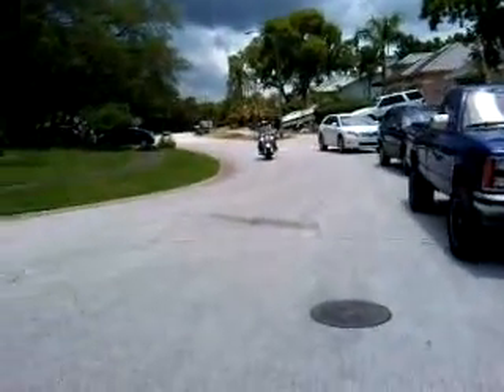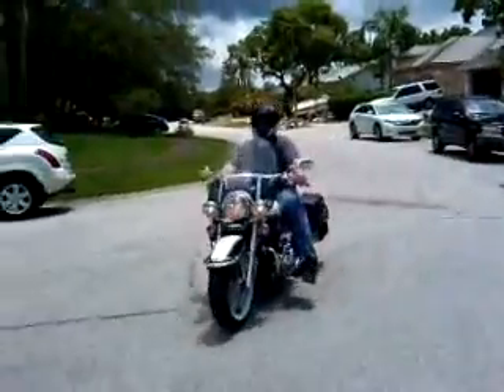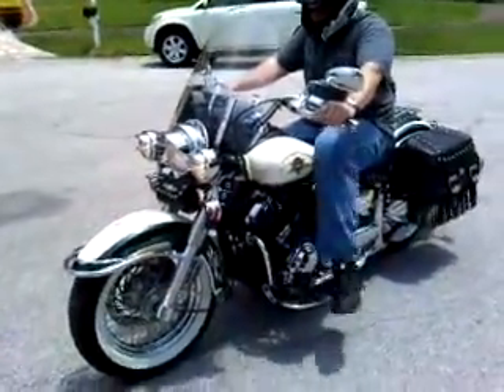Here comes the 1999 Yamaha XVS 650. This bike is just loaded with options. Rip that thing up a little bit for us.